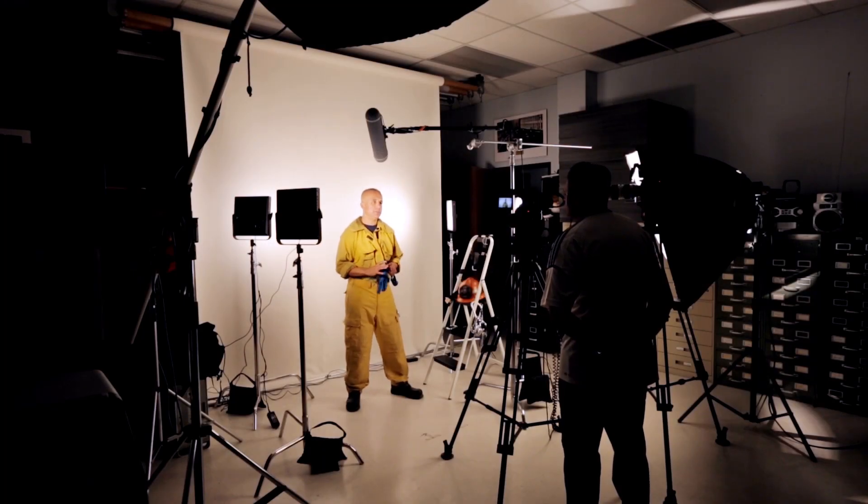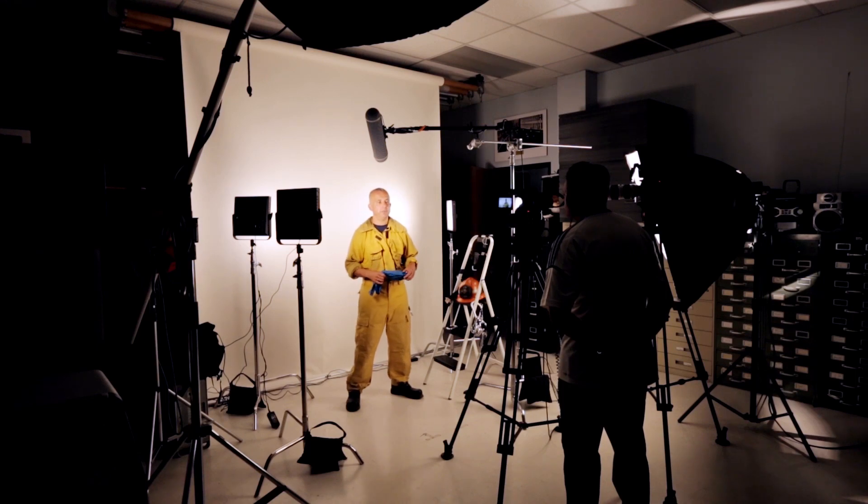Hi there, this is Miguel Garcia coming to you from the Training Services Film Studio. On this portion, we're going to be going over how to properly dress yourself if you were going to be a rescuer on an over-the-side type incident. All the equipment I'm going to be using can be found on any Los Angeles County Fire Department piece of equipment.